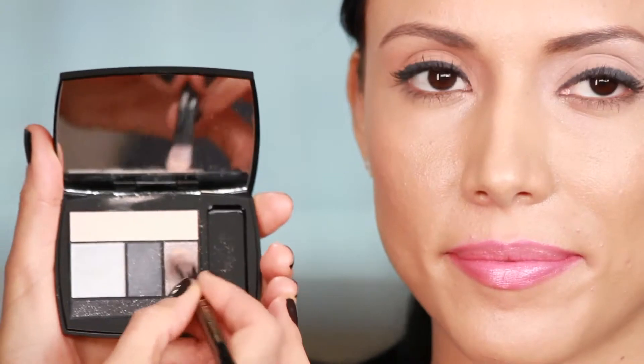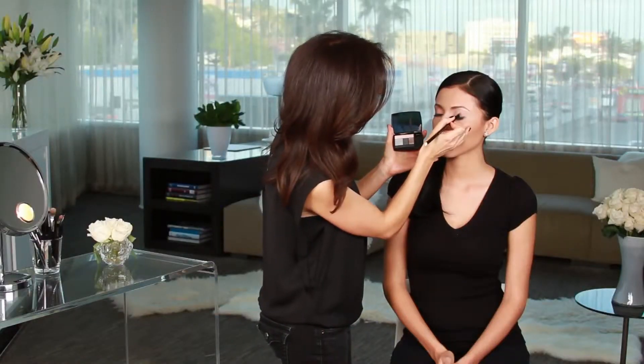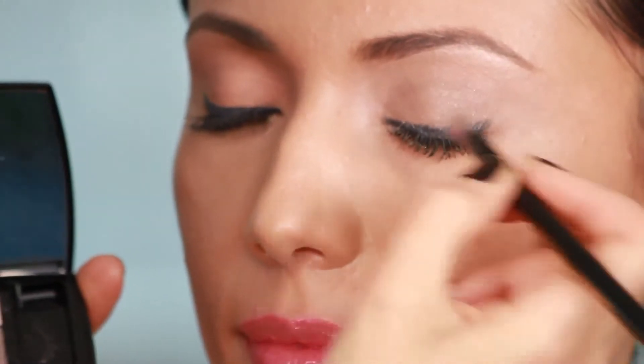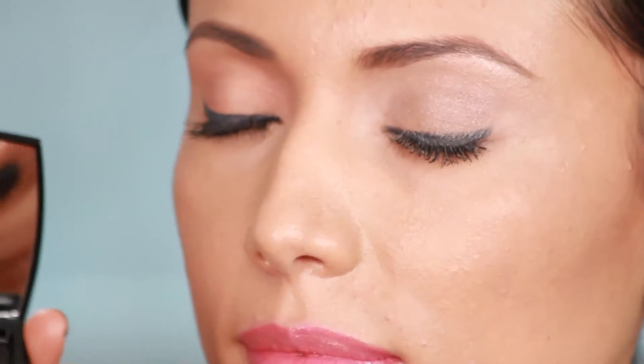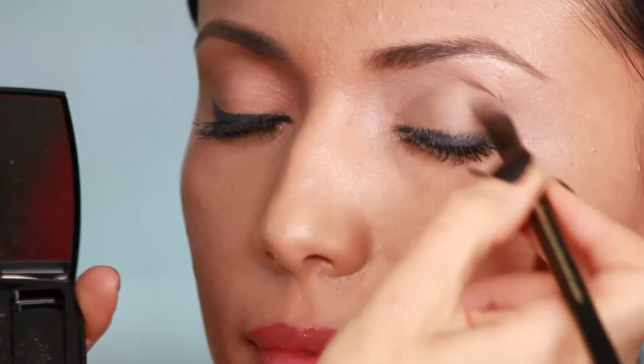The next step is I'm going to take this beautiful shimmery shadow and apply it just to the eyelid area. This is adding a little bit of depth, but it's not super dark, so it's not adding too much depth, because she has eyes that have a lot of definition already.